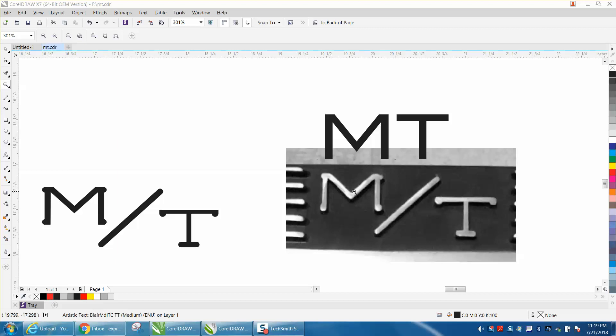This is a picture off eBay of somebody selling some cylinder heads or lifter covers, so I just drew it. I didn't take a lot of time and it's not exactly right, but it would work. I just picked a font — this is Blair MdITC or something — it was pretty close.